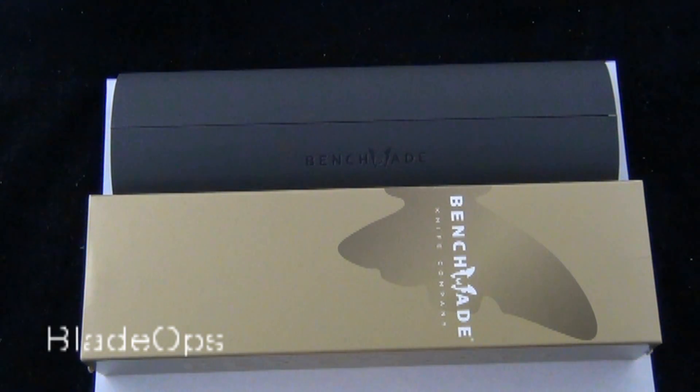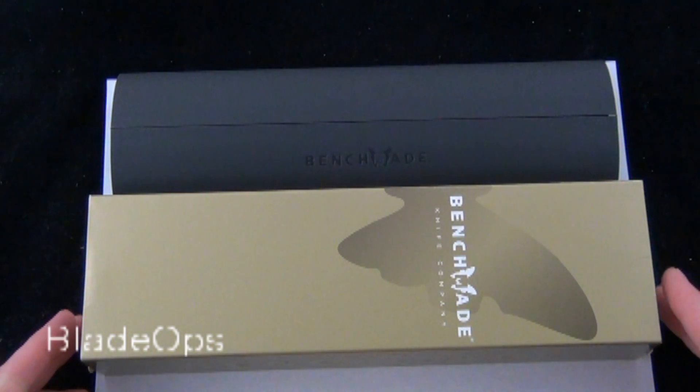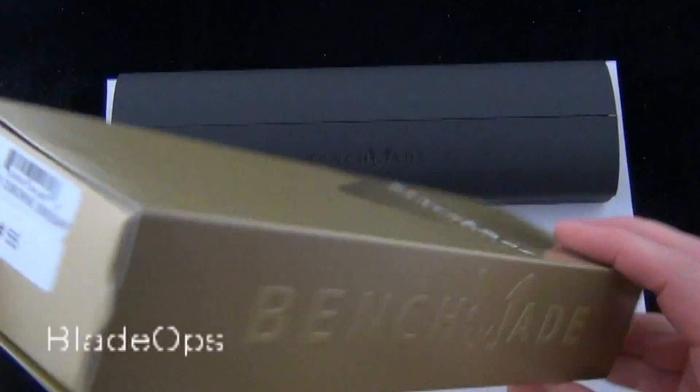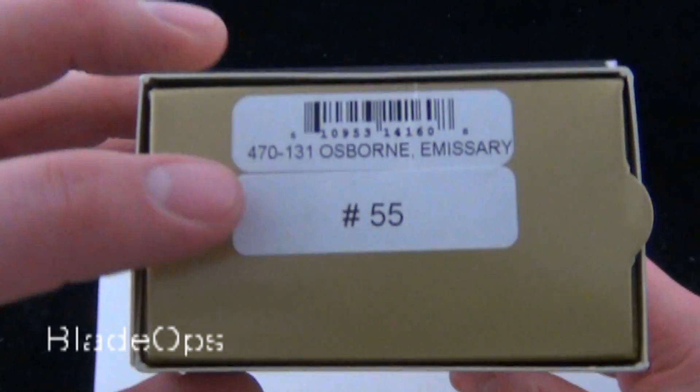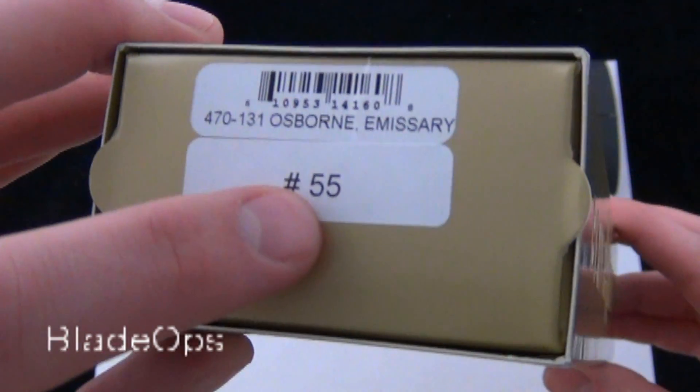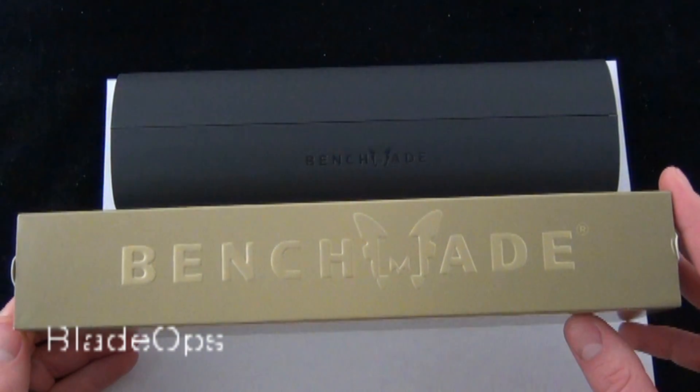Hey Blade Ops, today we are demoing the Benchmade Emissary 470 Gold Class — that's product code 470-131. This particular one is serial number 55 and we'll talk more about that in a second.